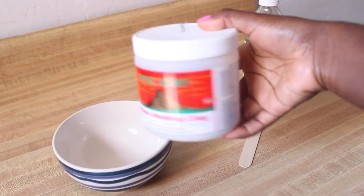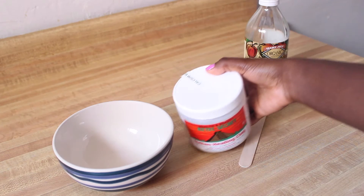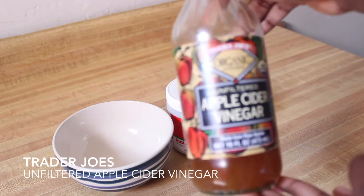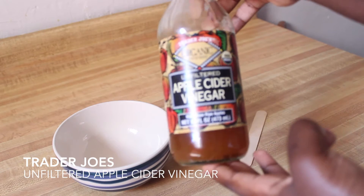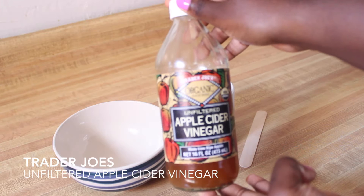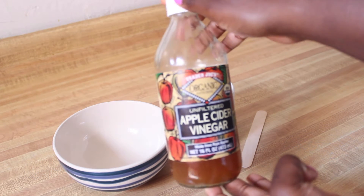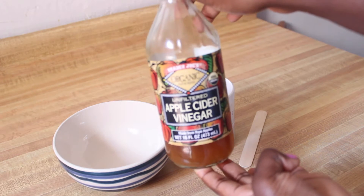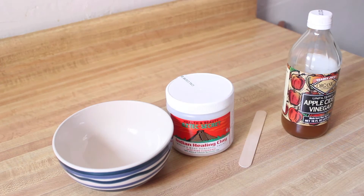You can use this stuff once or twice a week. I use it twice a week and it's amazing — I also use it on my hair. I also have Trader Joe's Apple Cider Vinegar. You can use this clay with Apple Cider Vinegar or water. I prefer the Apple Cider Vinegar because it unblocks pores and allows your skin to breathe properly, so it's very effective in healing acne and pimples.